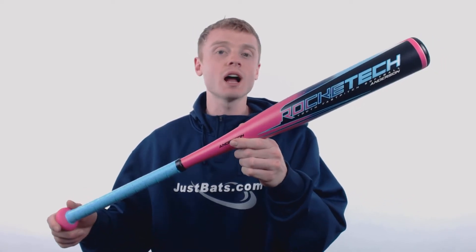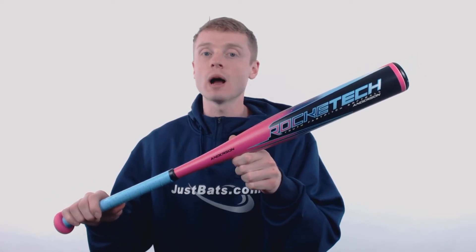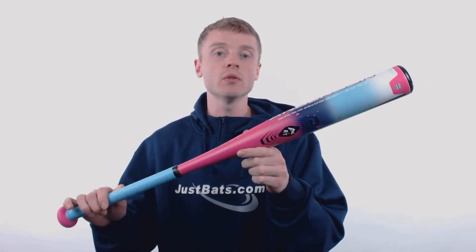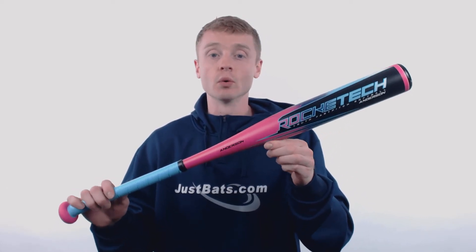Hey, what's up Fast Pitch fans! My name is John with JustBats.com, and this model right here is the 2018 Anderson Rocatec Youth Softball Bat. This model features a drop 12 length to weight ratio, a standard 2.25 inch barrel diameter, and a balanced swing weight, making it recommended for those younger players looking to increase their swing speeds.